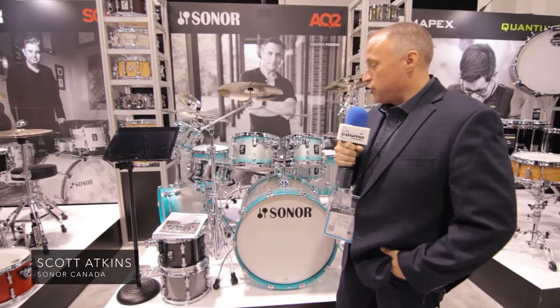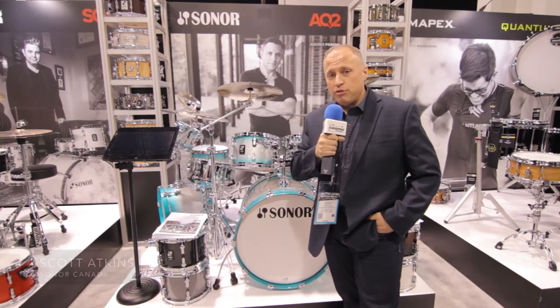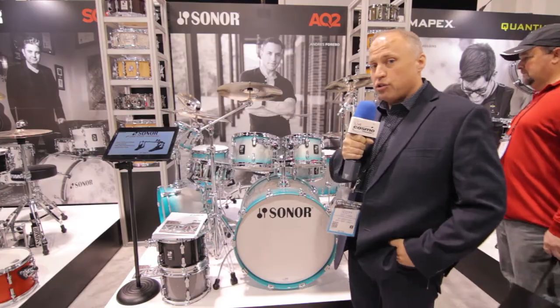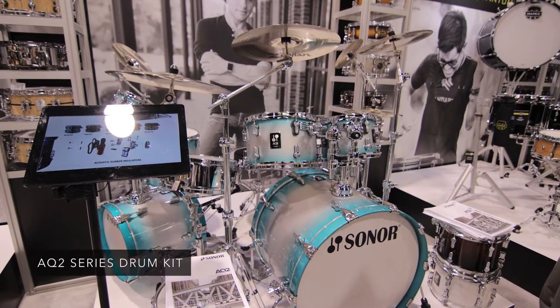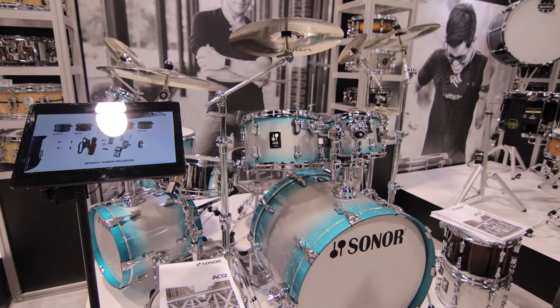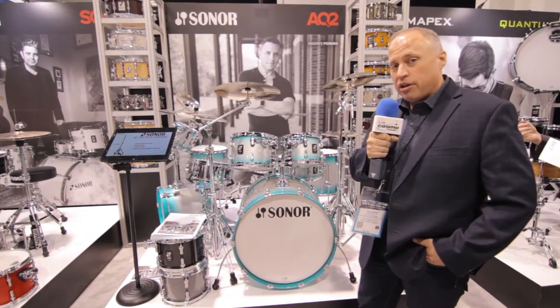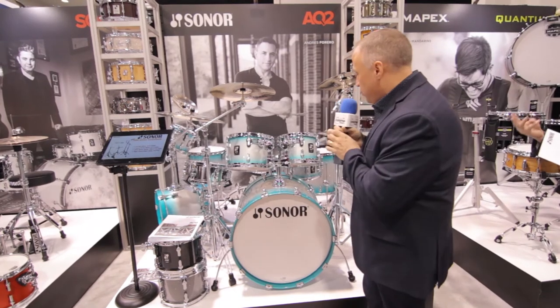Hey everyone, it's Scott Atkins here with Sonar Canada, and I'm here with Cosmo Music at NAMM 2018. We're given a preview here of the new Sonar AQ-2 — this replaces some of the former Select Force. This is an all maple shell, with a couple of changes and upgrades that have been done to the AQ-2 series drums.